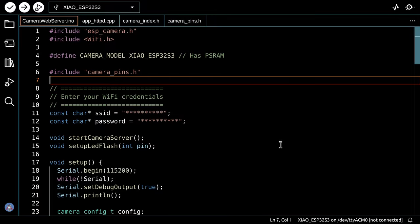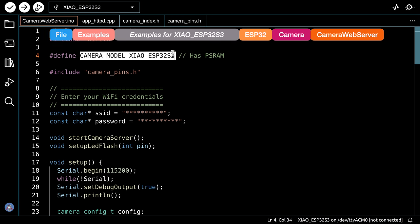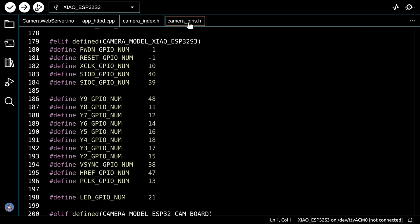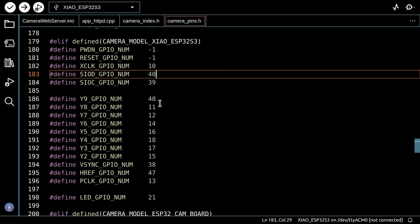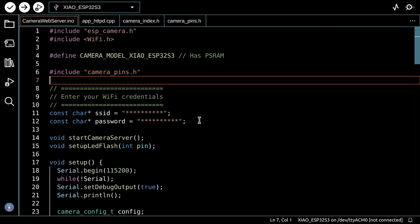To test the ESP32-S3 Sense camera, the easiest approach is to use the camera web server sketch. You'll need a recent copy that includes the definition for the Seeeduino XIAO camera — you can check your camera pins file, where it appears around line 179. The only other thing needed is to enter your SSID and password, or use a Wi-Fi Manager to avoid hardcoding credentials.